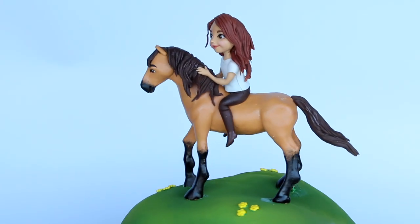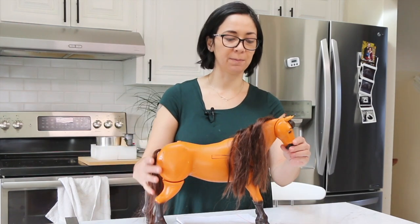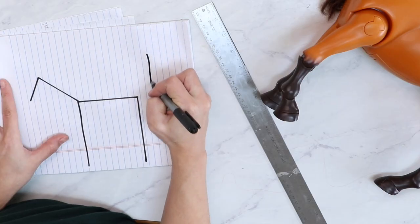Today I'm going to be showing you how to make a Spirit the Horse cake topper and riding girl on top. My niece has given me this toy here — this is Spirit — and she wants me to make Spirit and herself riding on top of him.